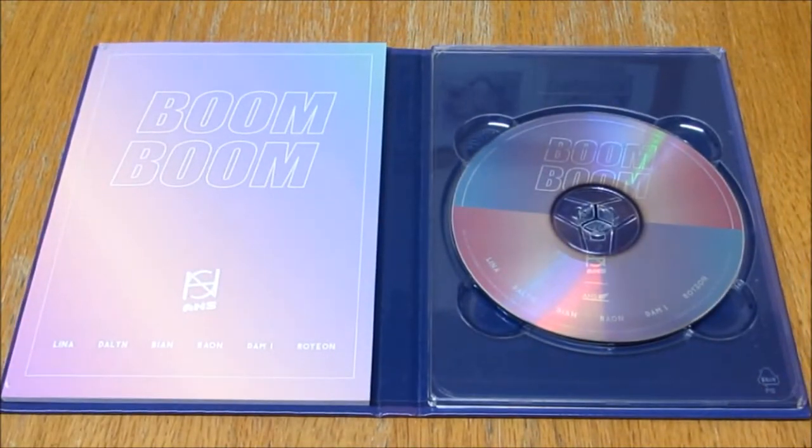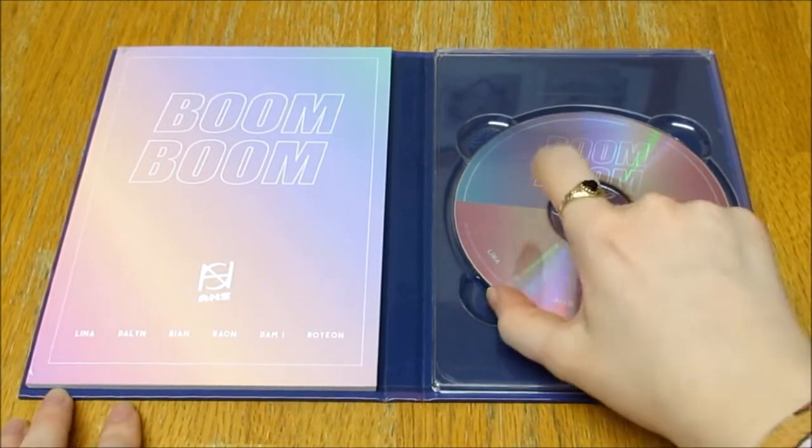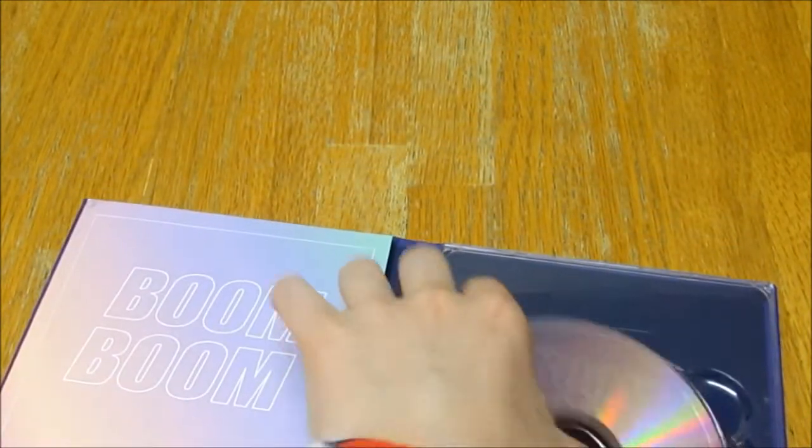So here is the front. The inside. There is the CD. It's pretty. I like the colours.